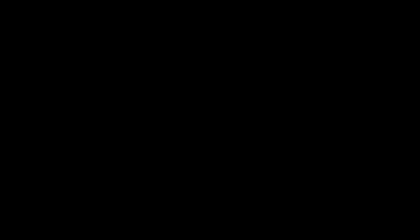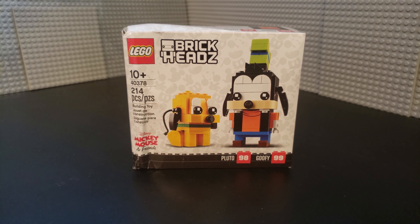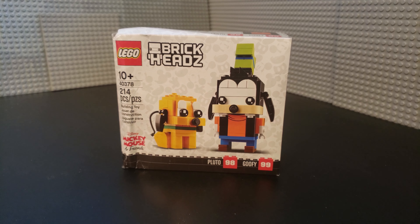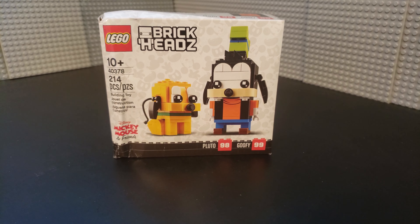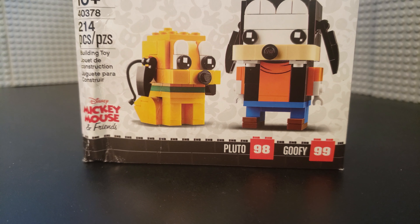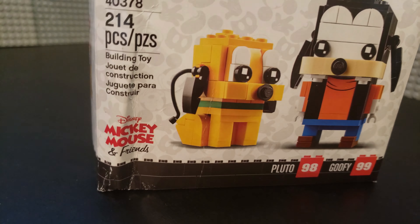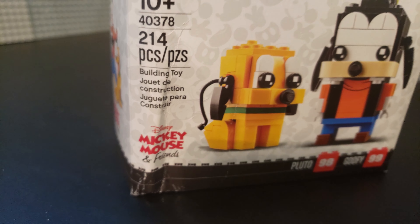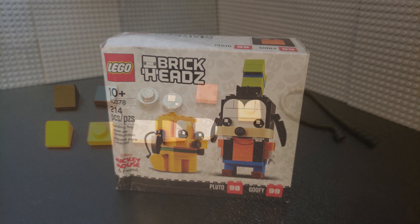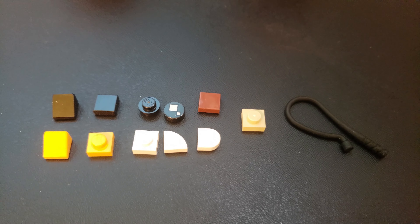This set retails for $10 and is available at LEGO stores and LEGO Shop at Home through lego.com. This is set number 40378 — this is Pluto and Goofy. This is a set consisting of 214 pieces. It's recommended for ages 10 and up and you can build two complete figures with this set. Let's go ahead and break open this unfortunately damaged box — thank you, LEGO — and build up these figures. Let's see what we think.